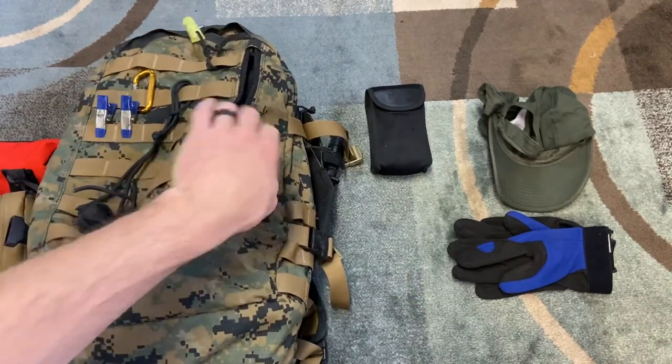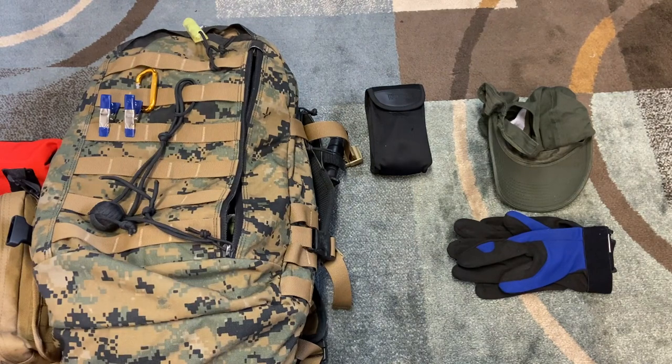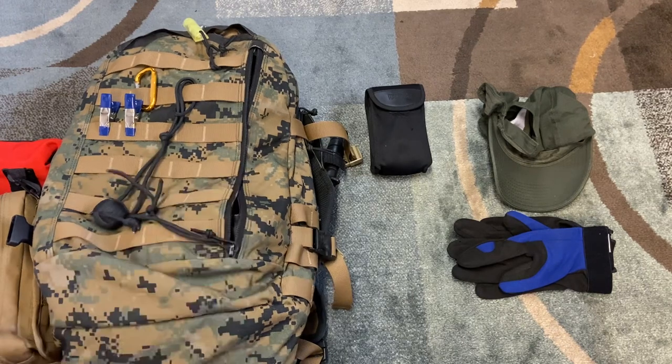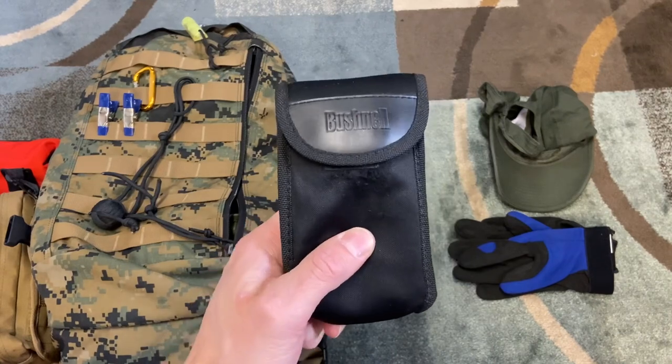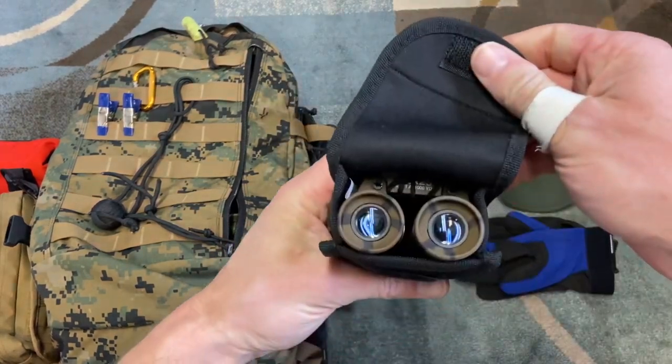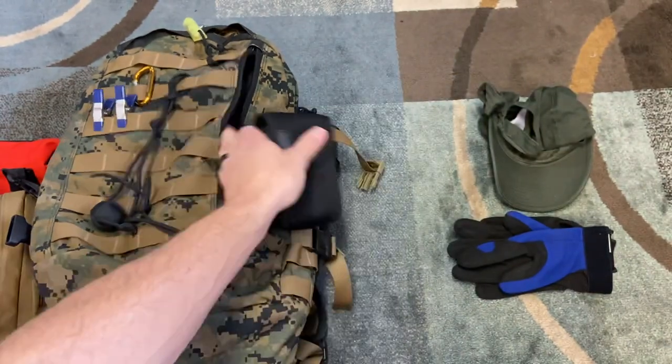Definitely want to make sure you have a compass so you know where you're going. One thing I don't really have in here yet is a good map of my area — we moved recently and I need to get one. Also, kind of along with navigation, is a pair of binoculars. These are some 10X cheap ones that work good and didn't cost too much money.